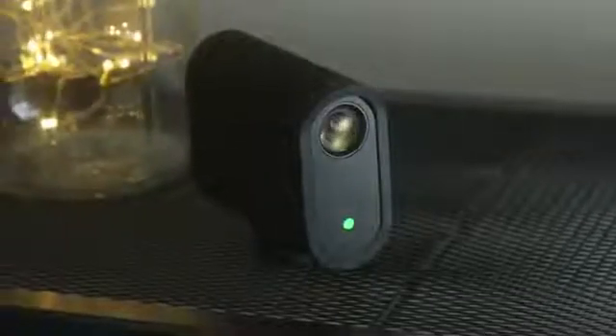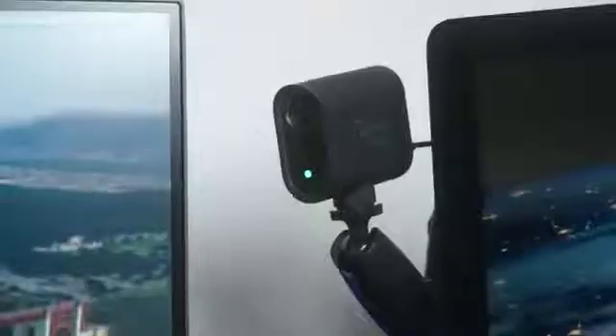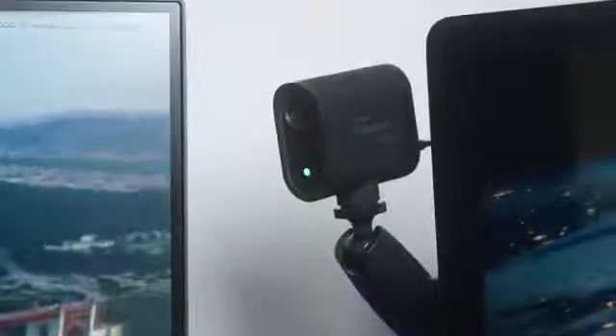The Mevo Start can stream to all the major live destinations: YouTube, Periscope, Facebook, Livestream, plus a ton more. While you're streaming, you can record in full HD directly onto a micro SD card in either H.264 or HEVC. One of the coolest features, especially in this live streaming world, is the ability to use the camera as a webcam. They've made it incredibly simple for Mac or PC — just switch on webcam mode in the Mevo camera app and connect the Start wired or wirelessly.